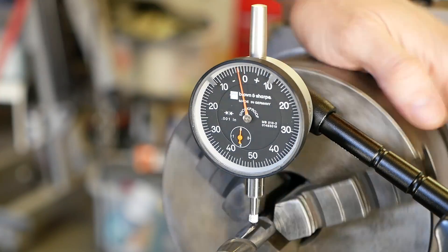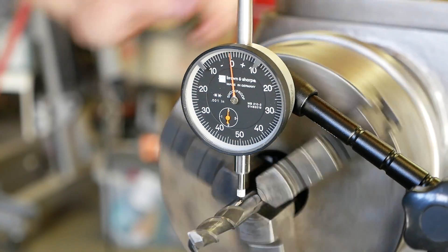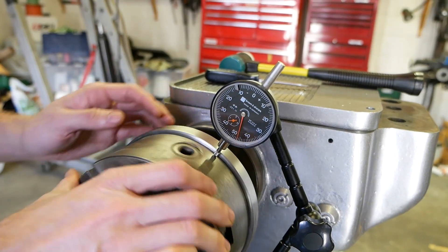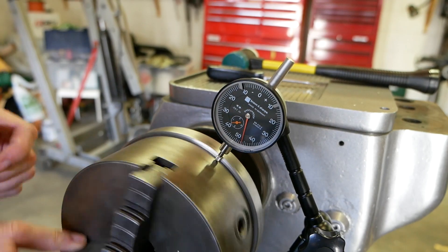Is that 2,000? Yep, I'm almost on the nose. That's with no adjustment at all. 2,000 exactly. You can see some little notches and surface roughness, but it's showing the same 2,000. Thereabouts.